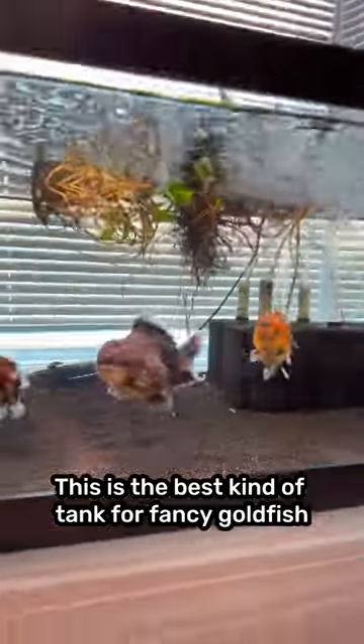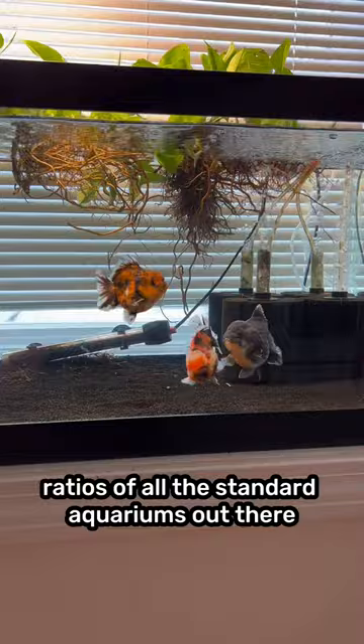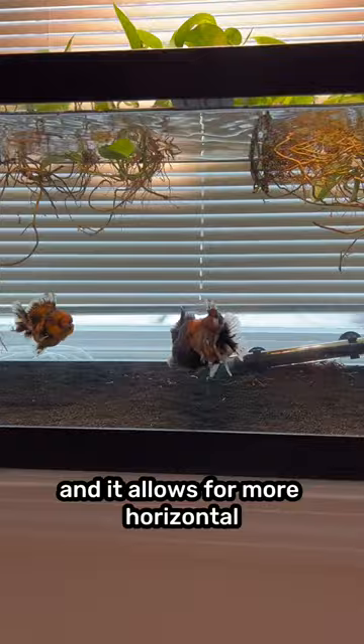This is the best kind of tank for fancy goldfish. You're looking at a 60 gallon breeder tank. It has one of the best surface area to volume ratios of all the standard aquariums out there, and this allows for more oxygen exchange in the air above and it allows for more horizontal space for the goldfish to swim around.